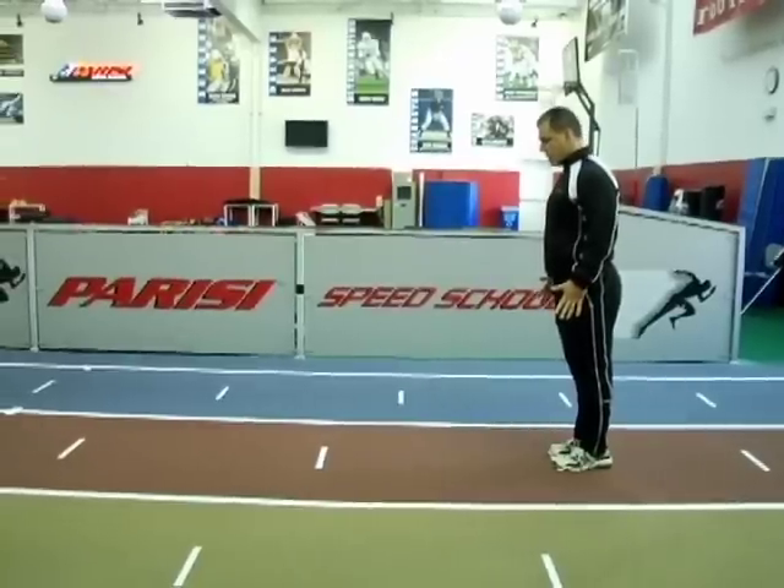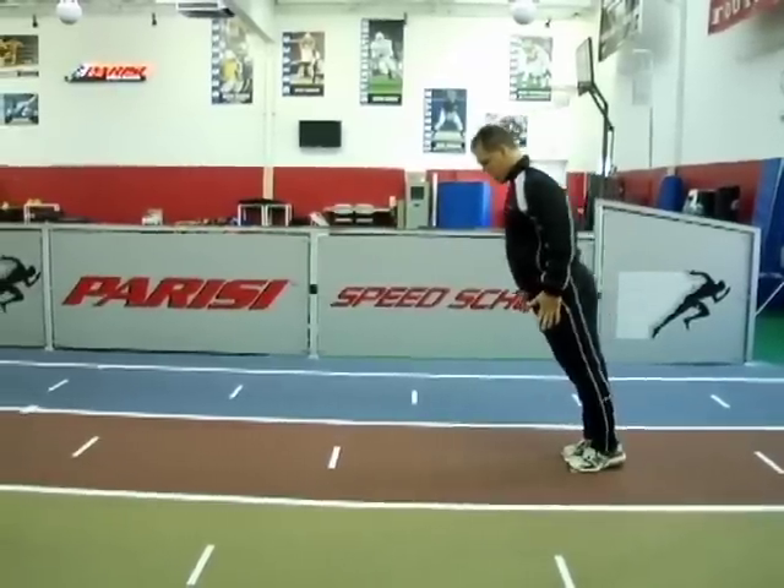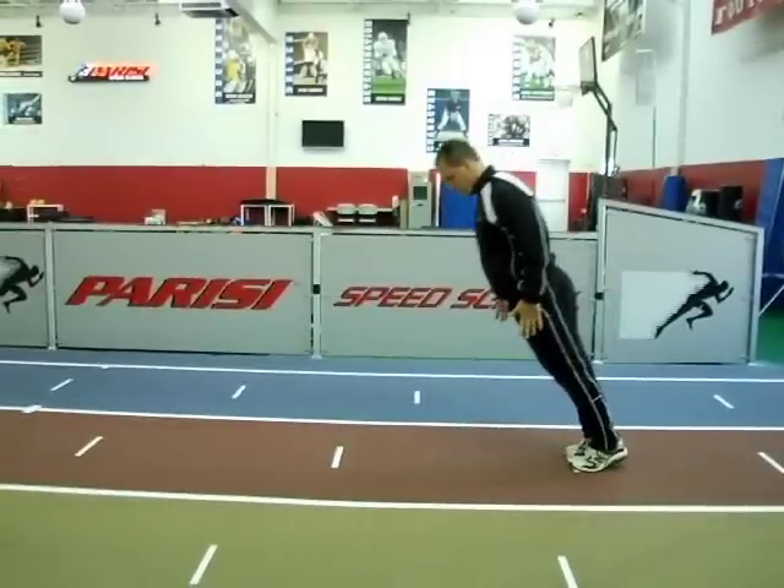As you can see, Bill falls forward until that center of gravity is so far out in front that either he has to take a step or he's going to fall on his face. That is exactly the feeling we want for our athletes when they're learning to accelerate.